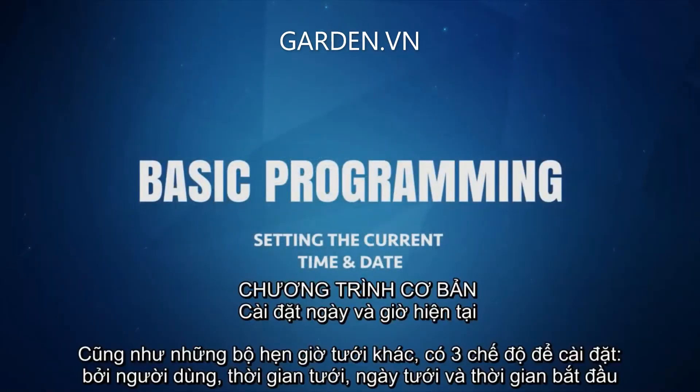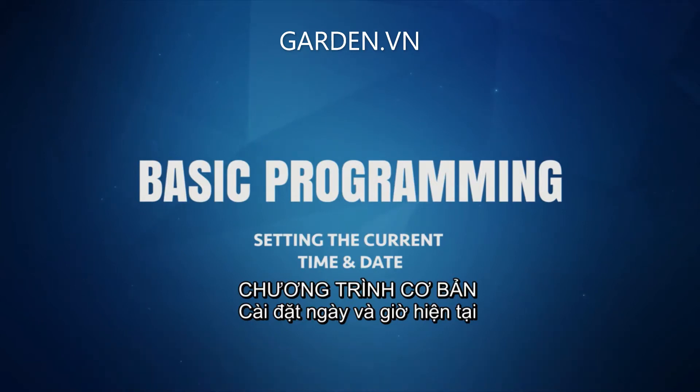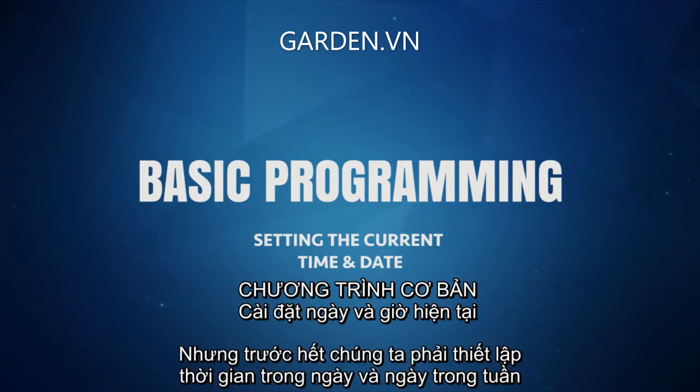Like any other irrigation timer, there are three modes that need to be set by the user: the watering duration, the watering days, and the start time. But before we do that, on this model we must first enter the current time of day and day of the week.